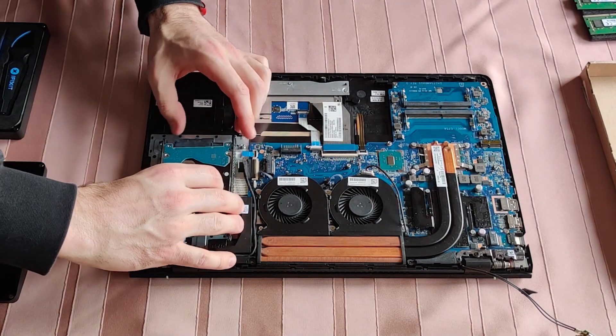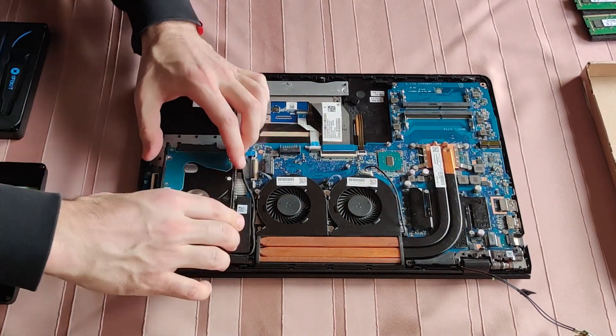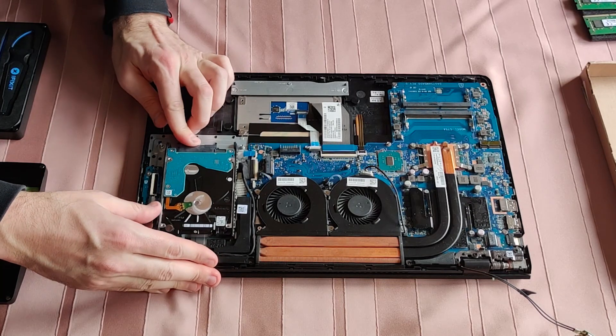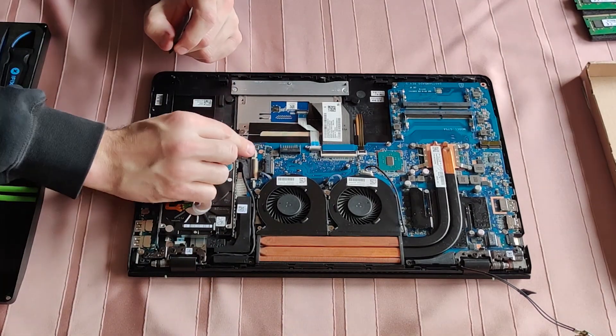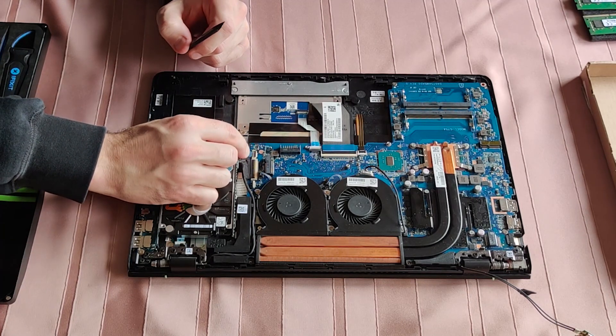Time to bring back the components. This one's really bugging me, but hey — no pain, no gain.